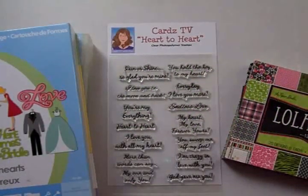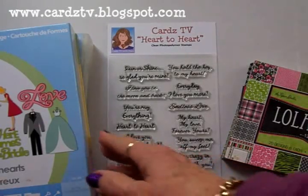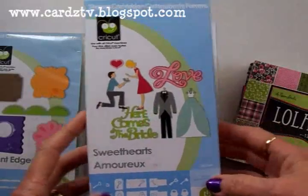Hello, my crafty friends! I'm so glad you could stop by Carts TV today. This is Mary and we're going to make a quick Valentine. We'll be using the Cricket Sweethearts cartridge.